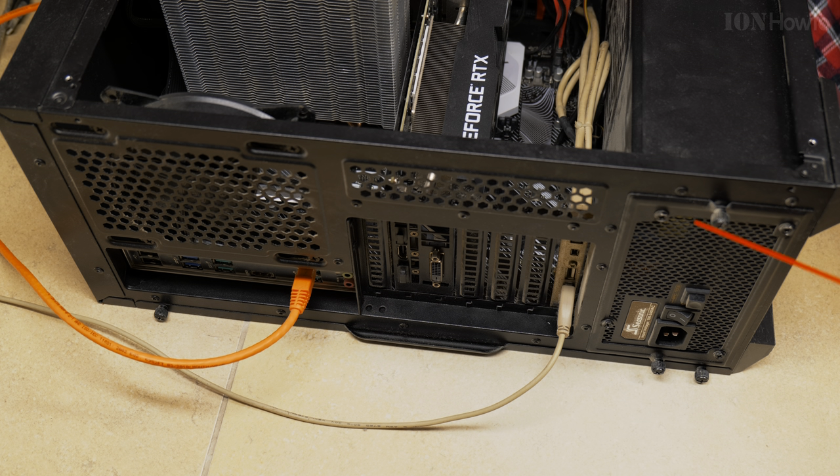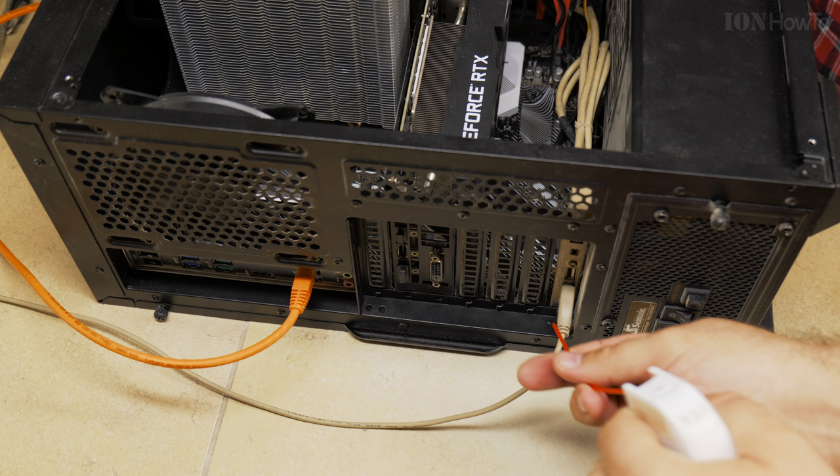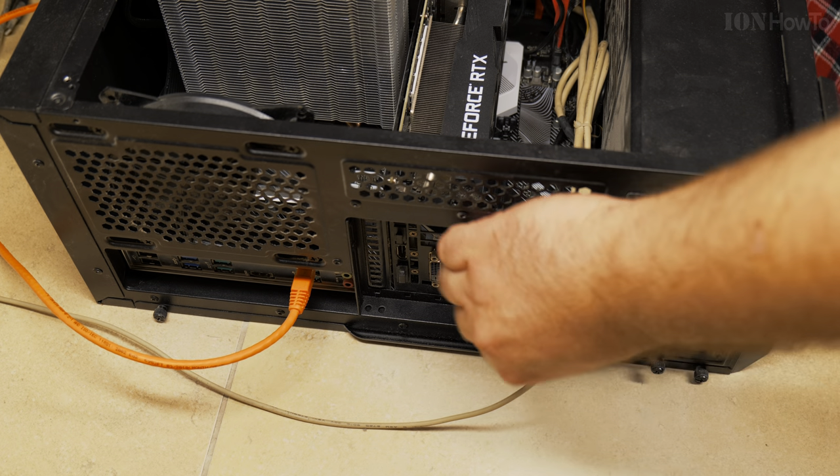I spray the power supply — PSU — and really I'm just pretending to clean it here, it's not doing much. But it would be doing something if it were really dirty. There was a bit of dirt on the CPU cooler at the beginning; if you noticed, there was dust flying around.